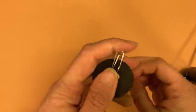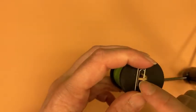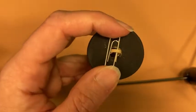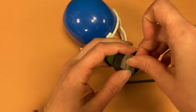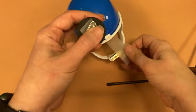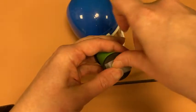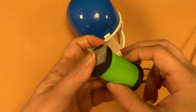So once you have that ready to go, you're going to take a little bit of tape and tape down the paper clip to the spool. Make sure that's taped nice and tight.